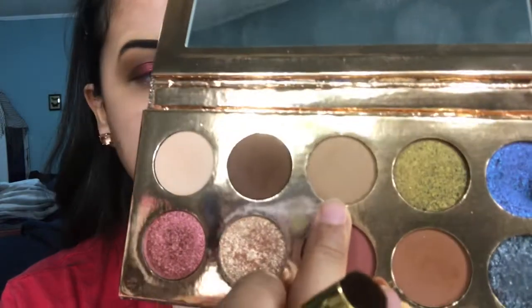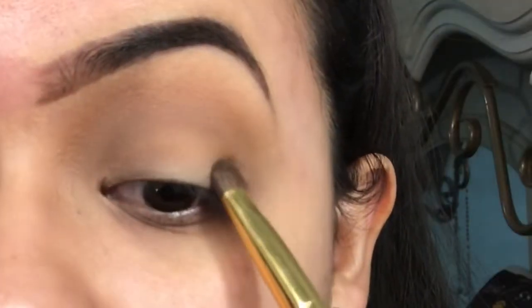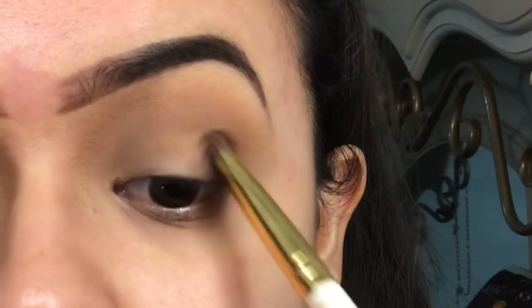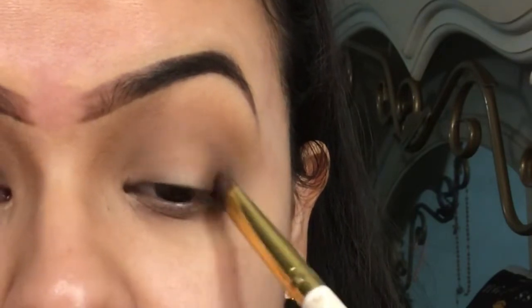The first shade was called Necessary — I agree, it's very necessary. Then we're gonna go into the shade Jeans. I'm not sure what that means; this palette came out a while ago. So we're gonna apply that dark brown here, kind of closing off your eye. I'm using an ELF brush — it's meant to pack in eyeshadow but I like how small and precise it is.